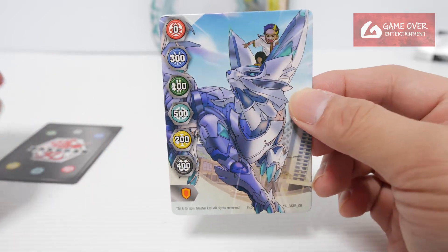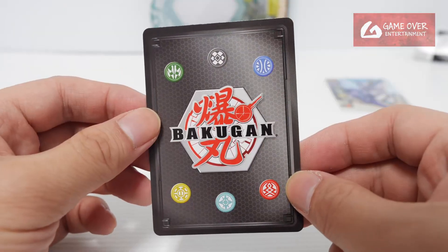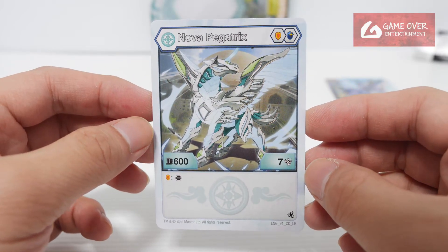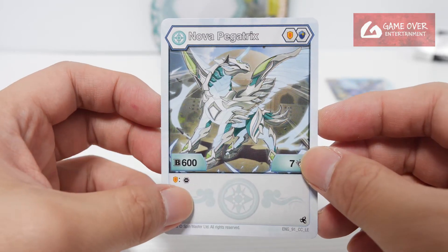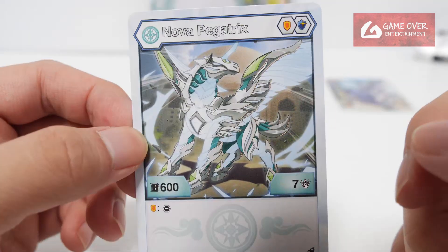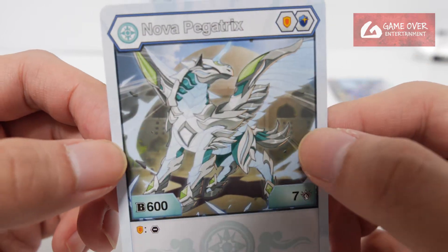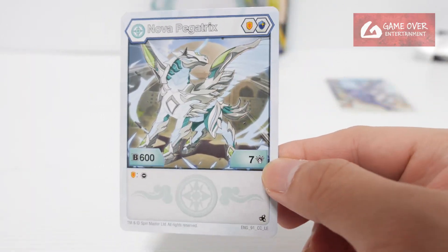And this is the character card — we have Haos Nova Pegatrix. Shield and magic shield, 607 minus a call from your opponent on shield. Pegatrix looks so different, a different buckle card altogether. So this is the character card.